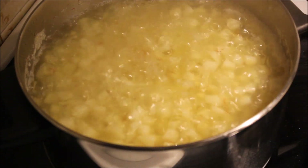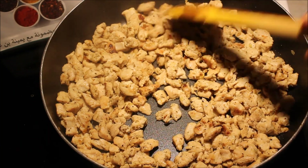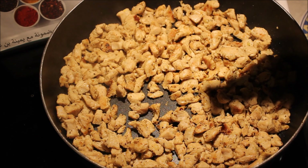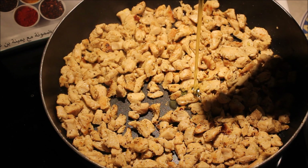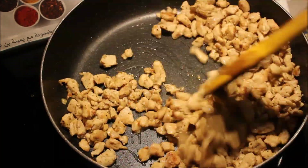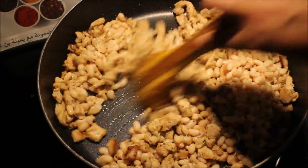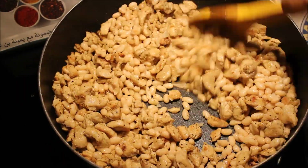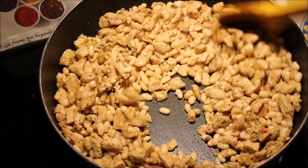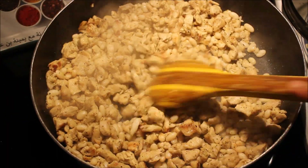شوفتوه كيف شح من المانتاعو وبدأ يعطي في اللون الأحمر — يعني ما نخلوشو يحمر الكلة. ونزيدوه شوية زيت زيتون، قدر مغرفتين زيت زيتون بسم الله الرحمن الرحيم. نحركوا مليح، تاوي اللوبيا متاعنا نحركوا الدجاج مع اللوبيا، نخلوها تاخذ المطعم تاع الدجاج ونغطوه. خلينا اللوبيا قضت 5 دقايق باش تاخذ المطعم والقوام تاع الدجاج.